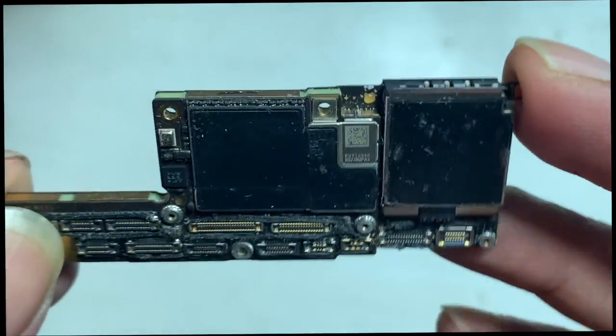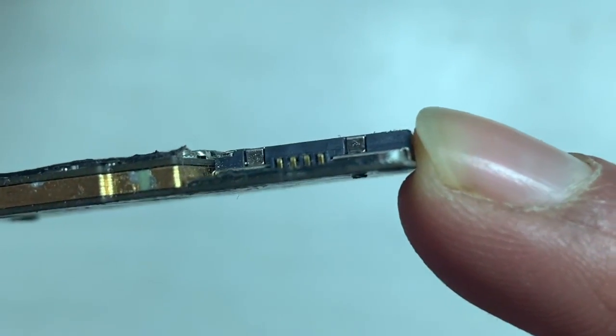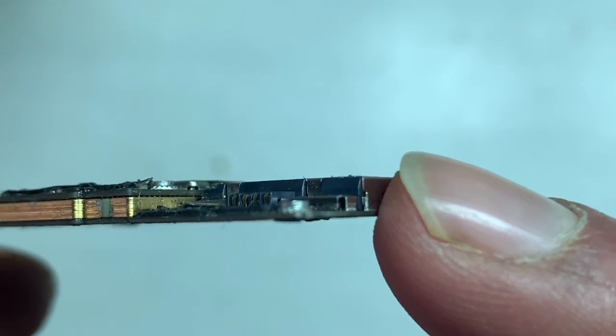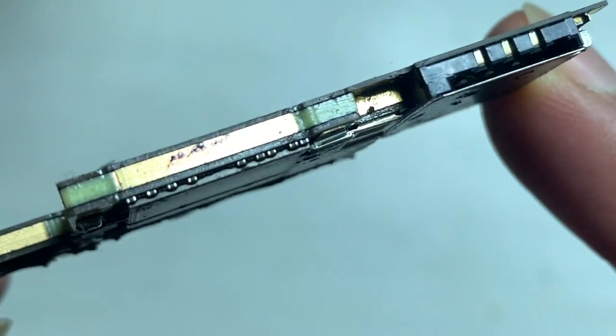Let's have a look at the PCB. You can see prior repair signs. The upper and lower parts are not connected properly — that also causes such problems. Here you can clearly see the board is not connected properly.